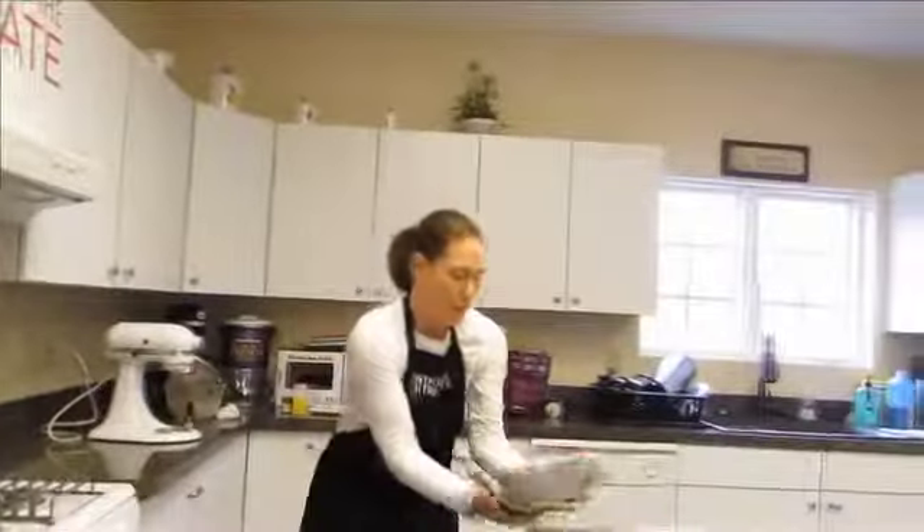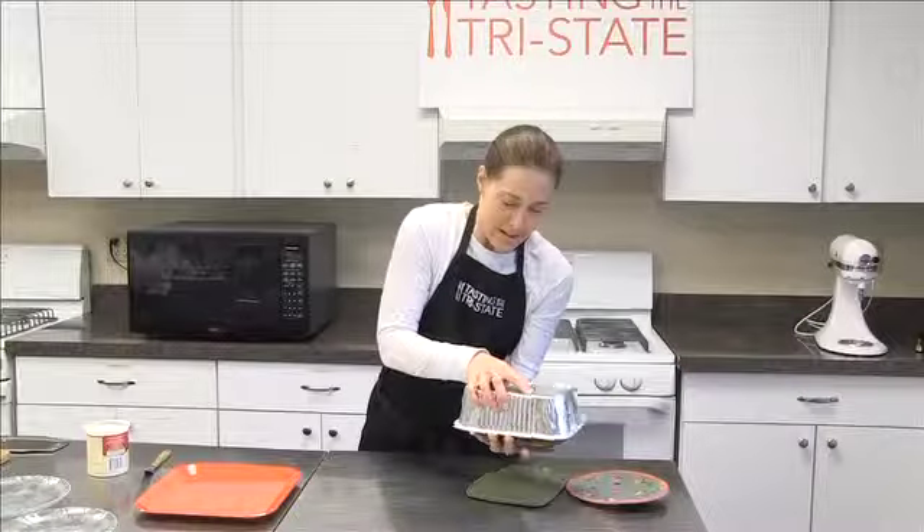It slices so nicely. It looks good. It turns out beautifully.